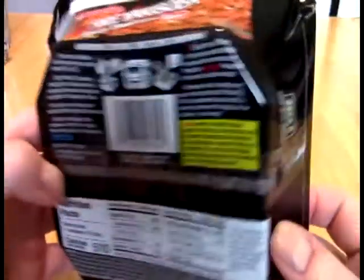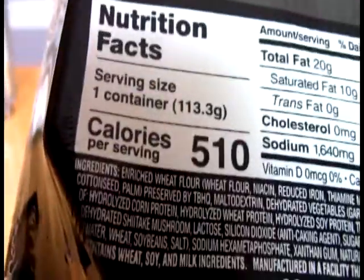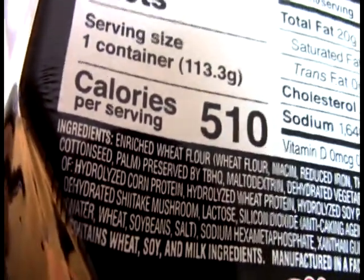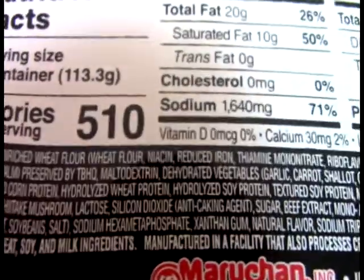Now we've got the Fire Yakisoba, and who knows how this one is going to shake out. I don't need directions. Let's play a game of Find the Heat Source — this is all really strung out, so it'll be a little bit hard to read, but we'll see if we can make it work.